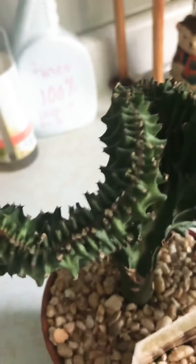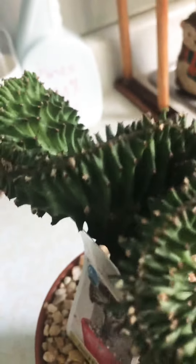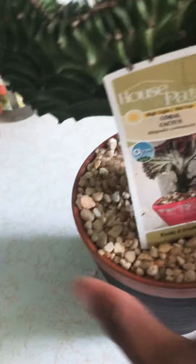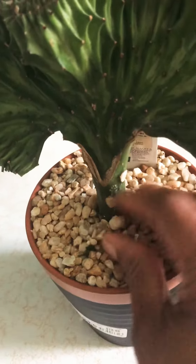If you guys have seen this before, let me know. This is the only hammer I have — it's actually a mallet, but that's all I have, so I'm going to continue. This is my mermaid tail and I'll post pictures once I have it repotted and rescued from all this glue. Crazy!